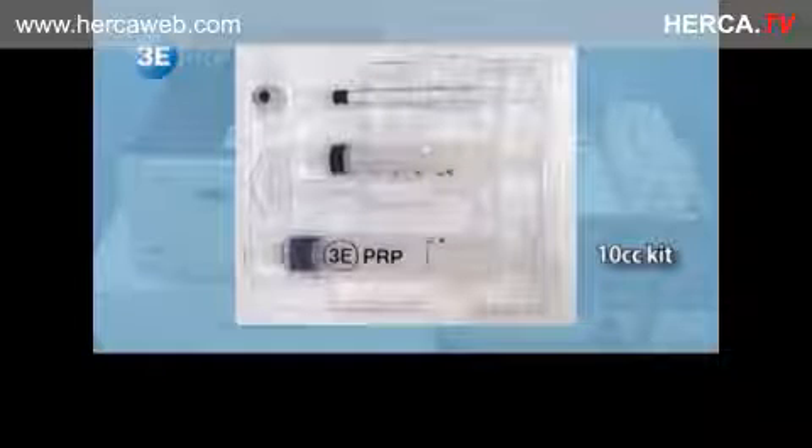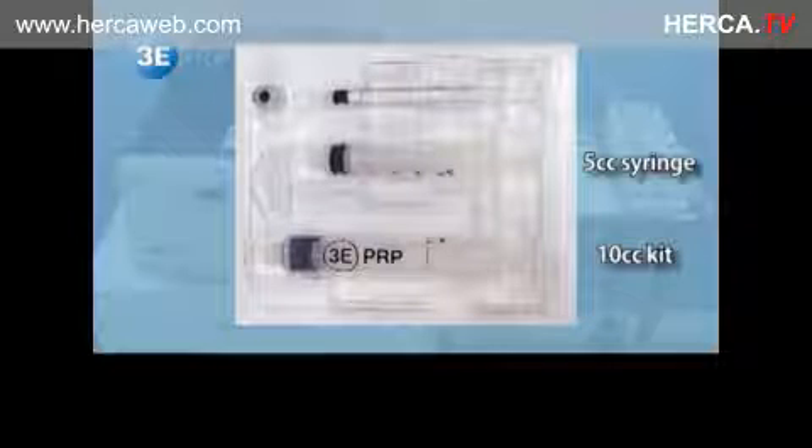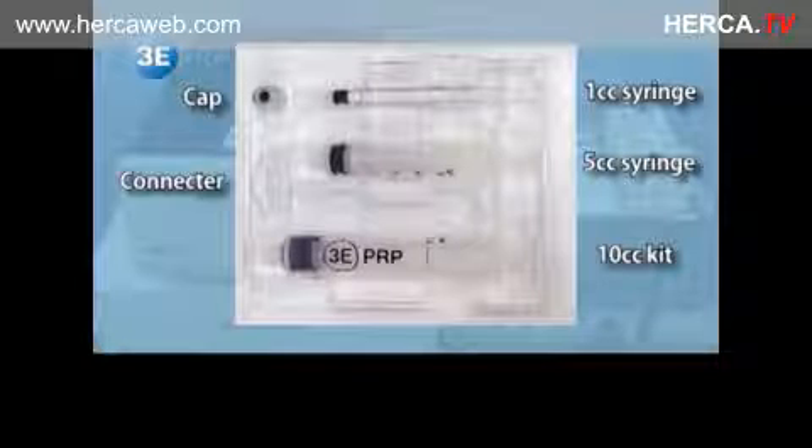The EEE PRP 10cc kit consists of a 10cc kit, 5cc and 1cc syringes, a cap, and a connector.